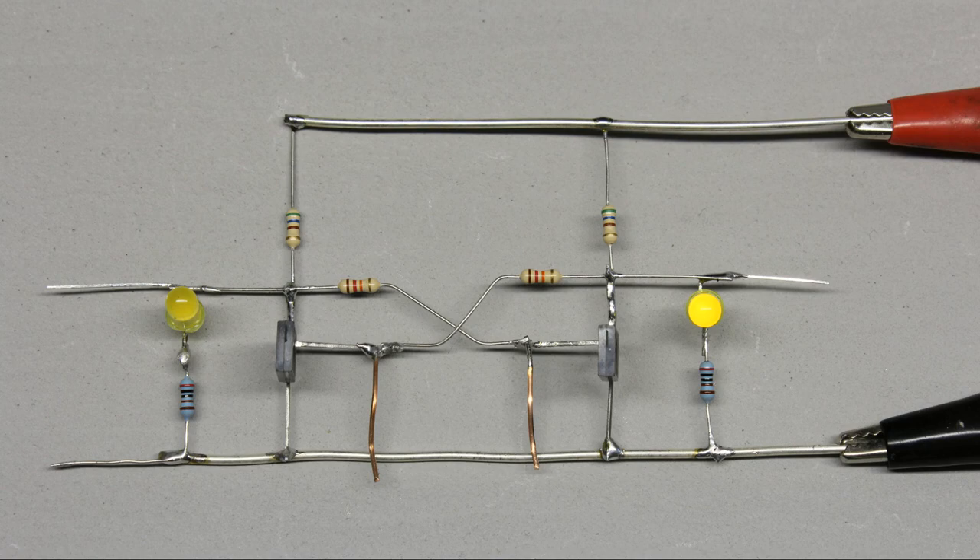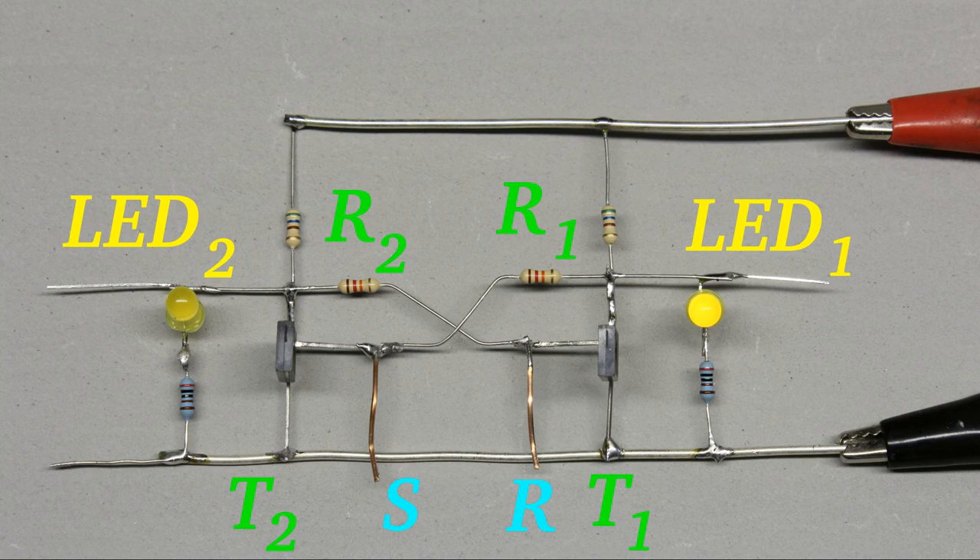Let's alter the circuit slightly. Now not only the base of the second transistor is connected to the collector of the first one, but the base of the first transistor is also connected to the collector of the second one via another series resistor. Two push buttons can be used to bypass the emitter-collector lines of both transistors. Two LEDs connected to series resistors visualize the switching state of the transistors — the corresponding LED lights up if the resistance of the adjacent transistor is at its maximum, meaning the device is turned off.